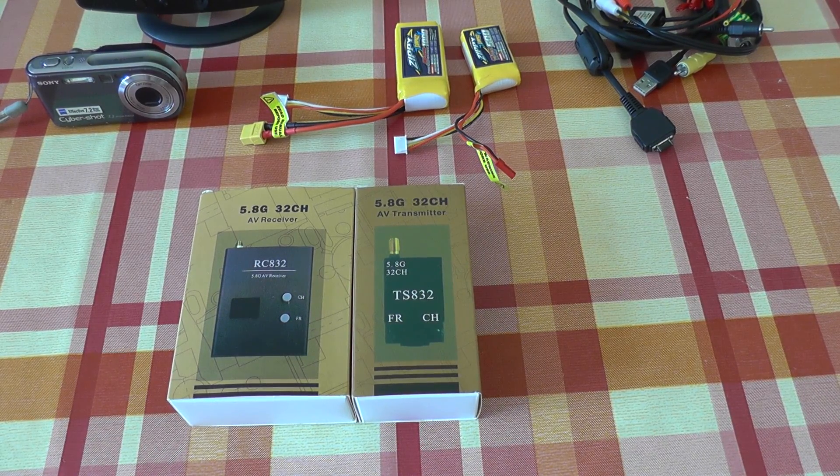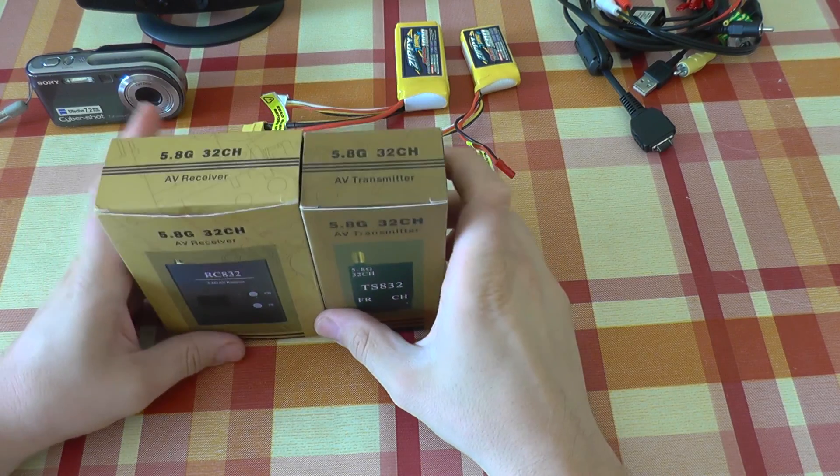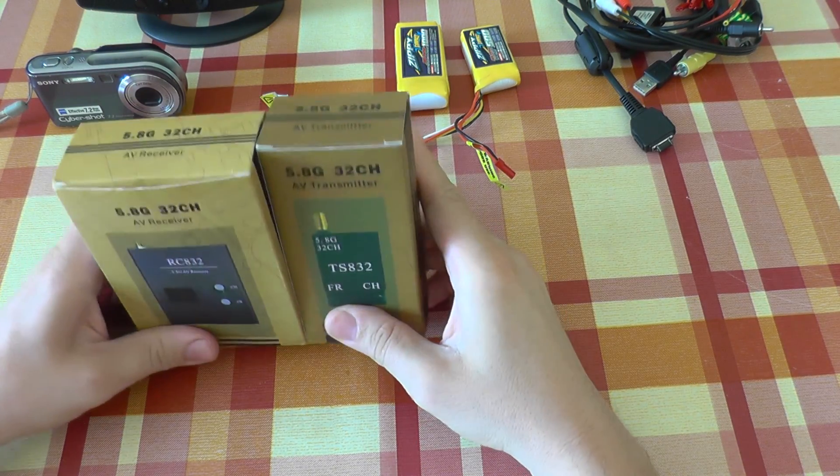Hello and welcome to my review of the eShin FPV kit. First I want to thank Banggood.com for sending this to me.